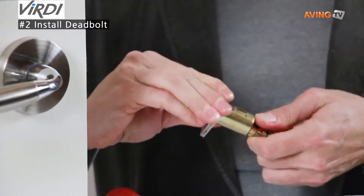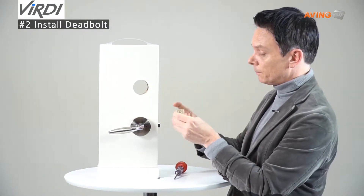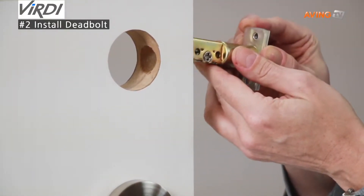I'll just install it now. You have to be careful that this is on the bottom portion when you're installing it. It should not go in like this — the crosshair should be on the bottom portion.